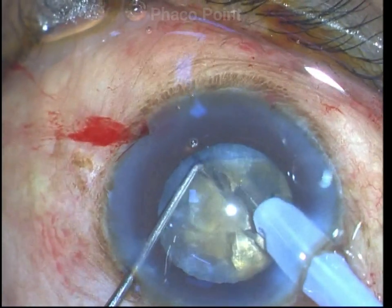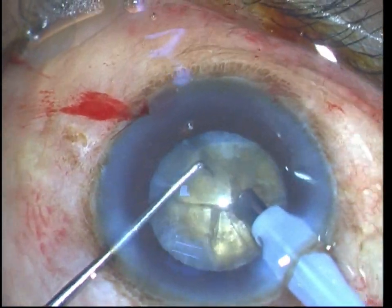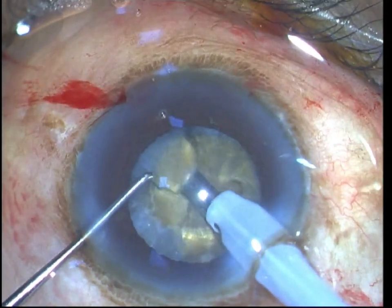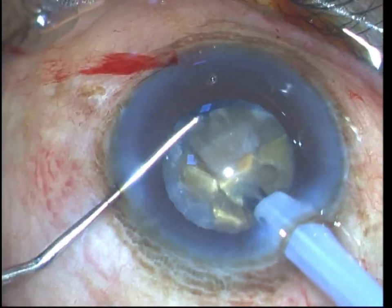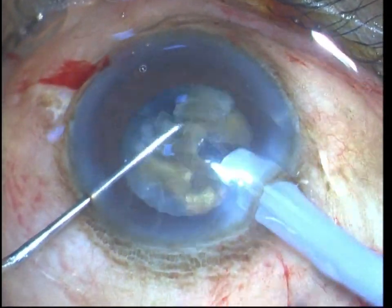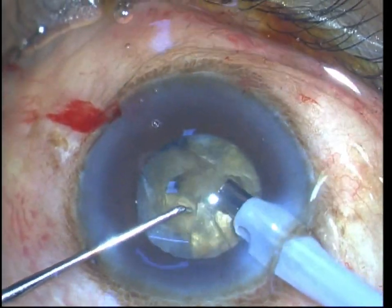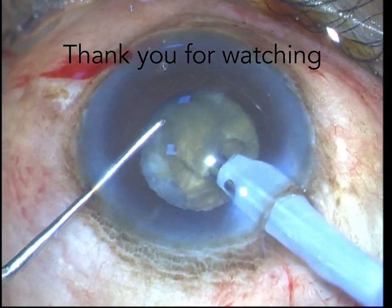These are my salient pointers and tips in order to start with the direct FACO chop. I do hope that it has been helpful in starting you off on your journey in performing and conquering the art of direct FACO chop. Thank you so much for watching.